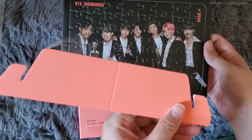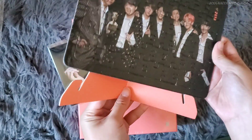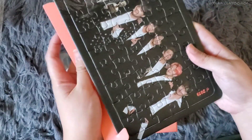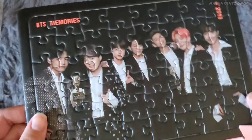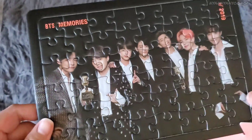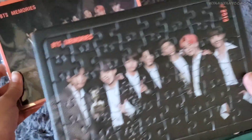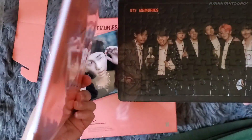Here it is. The Memories 2019 DVD pre-order gift was a photo frame — let me just show that. The DVD pre-order gift is a photo frame, and the Blu-ray pre-order gift is a puzzle. The Blu-ray puzzle has black borders while the DVD frame has peach borders. Same thickness, but the DVD frame has some metal edges.